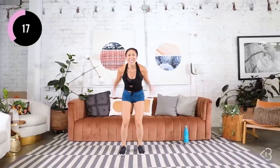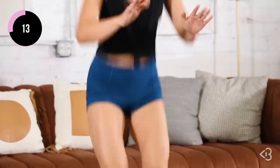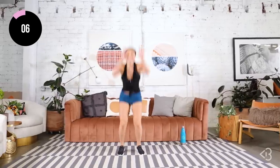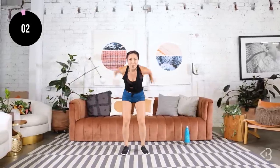Lift those knees up higher. 15 seconds, let's go. Move those arms, higher, almost there. Couple more, one more.